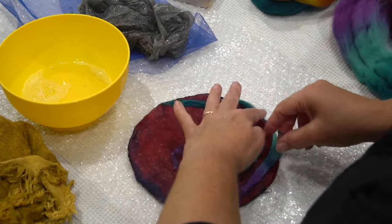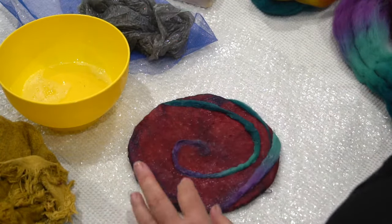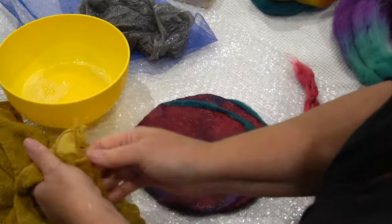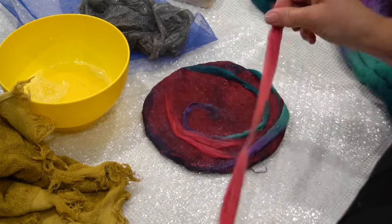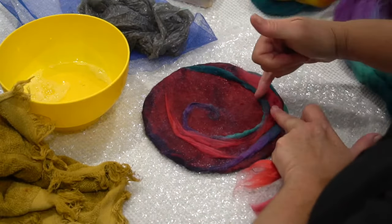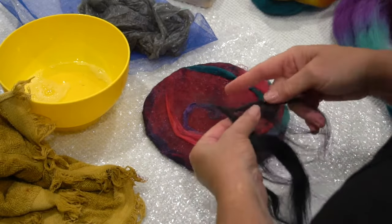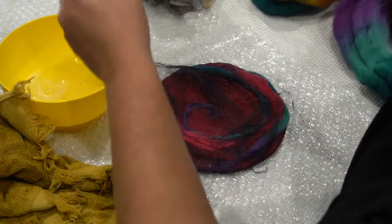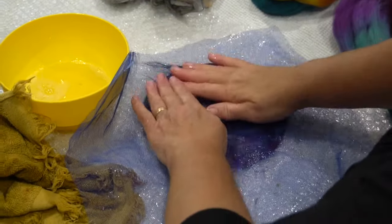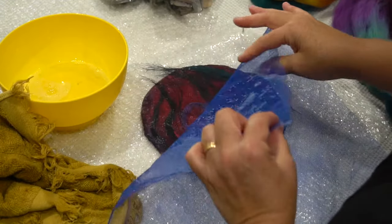Pull those edges around again, keeping everything nice and neat. Silk fiber gives a nice shine to the surface and an interesting texture — try to keep your hands dry when working with it. The black fiber is linen fiber, which I really like to add to the surface; it gives a lovely texture and creates wiggly lines once felted.